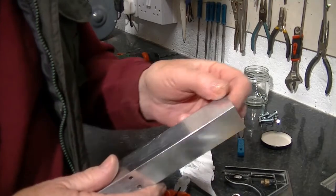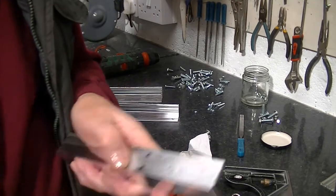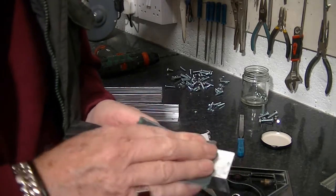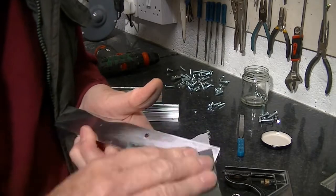Most of the aluminium is nice and clean and bright. At one end it's been in the shower at the bottom — soap, various other chemicals — and it's really bad. So being a bit of a perfectionist, I want to clean it all off.